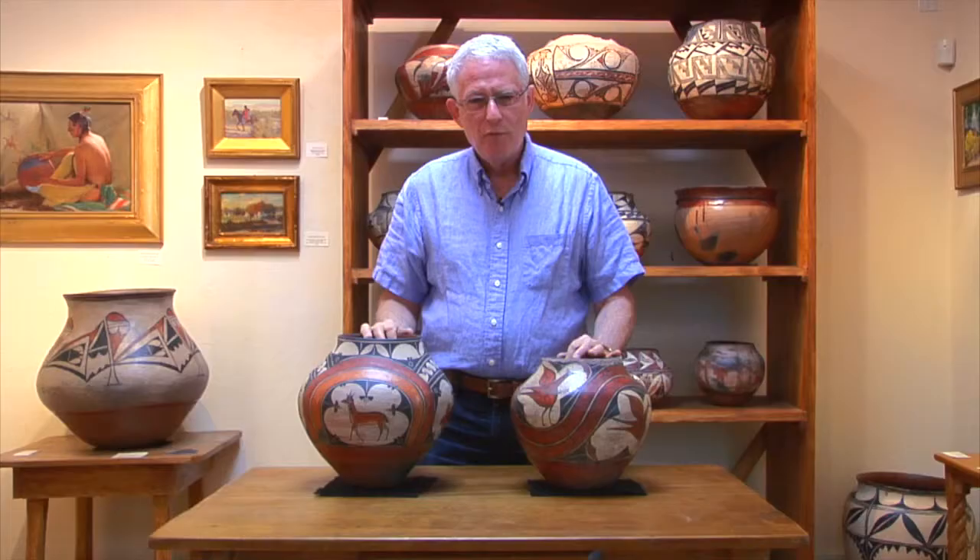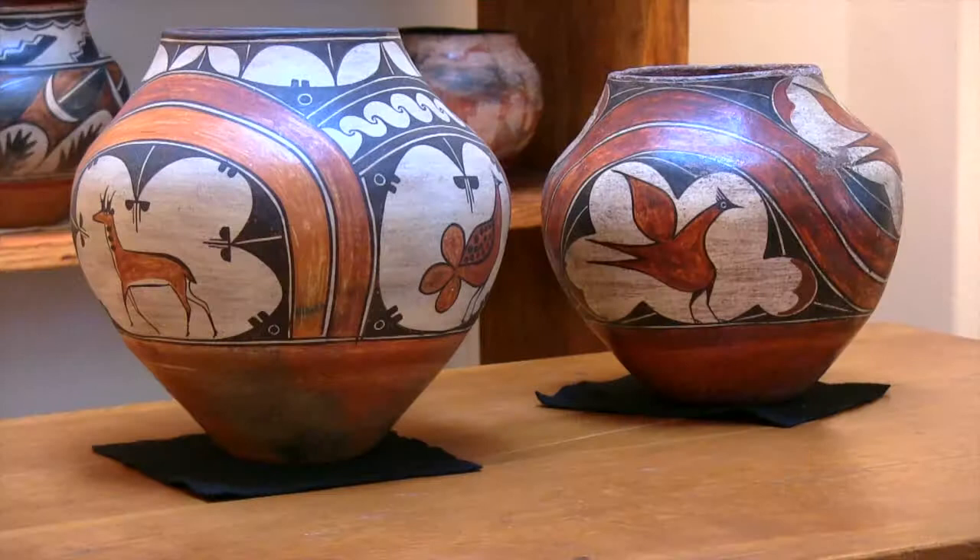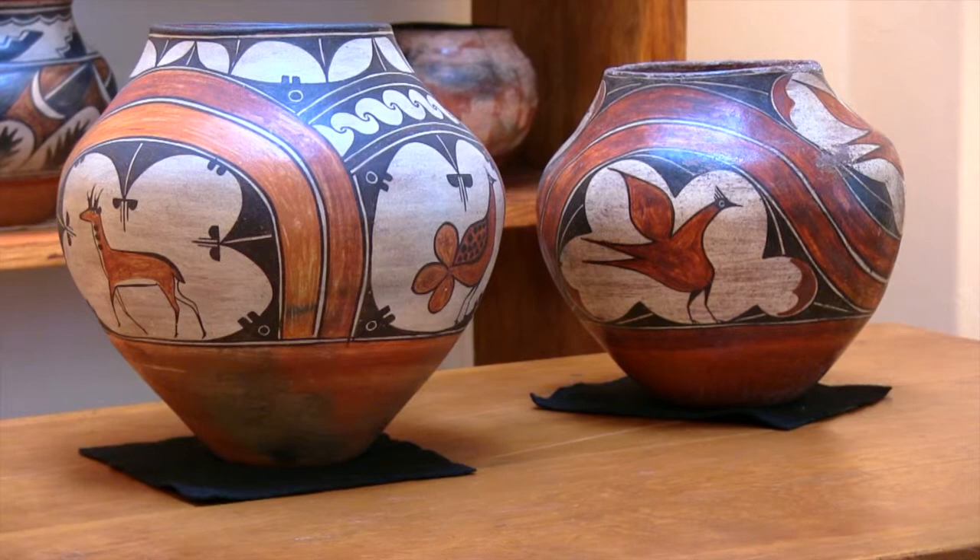These two pieces of pottery are indicative of just the wonder of her pottery as an artist, but also show, as we've shown in at least one previous segment, the transition from pottery used in Pueblo home to pottery for the art market.